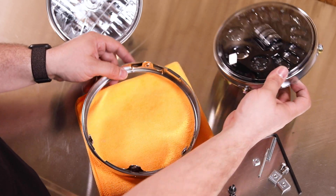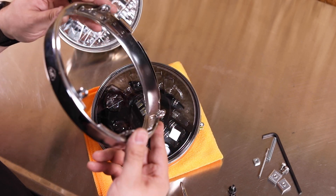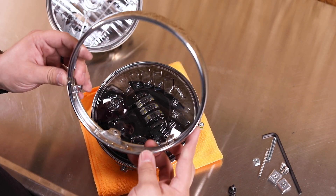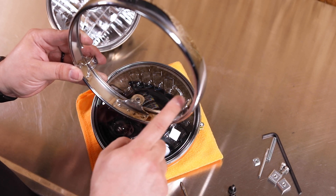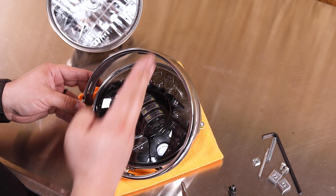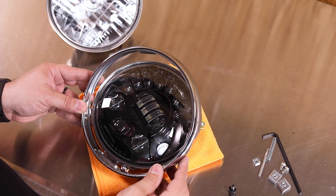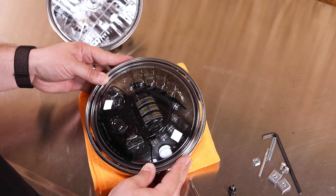Now we're ready to install the upgrade into the factory retaining ring. We're going to line up the bottom of the ring with these two mounting points and this point diagonal across the light so that we can slide it in here, slide it over, and then rotate it into position.